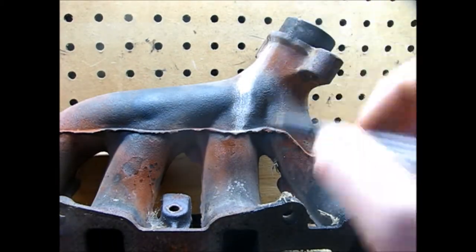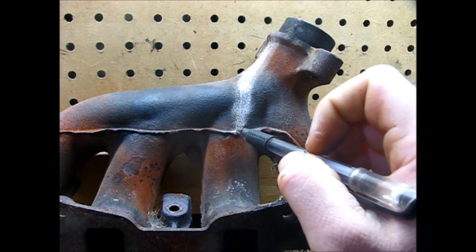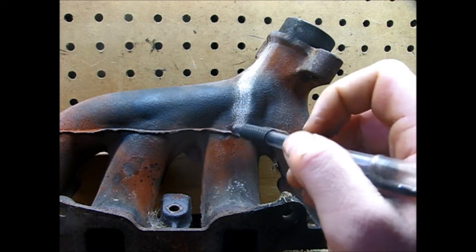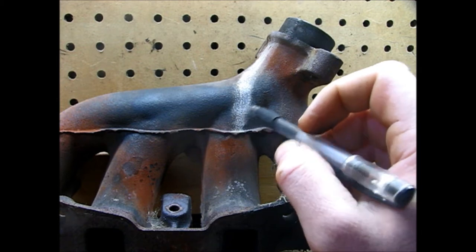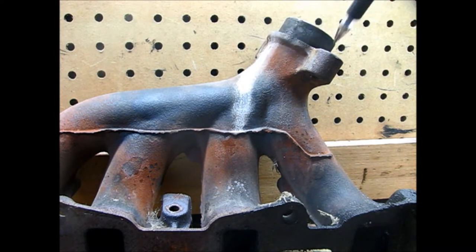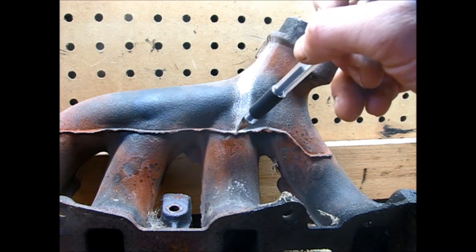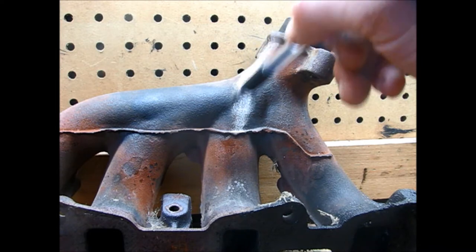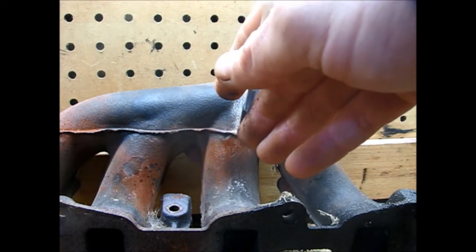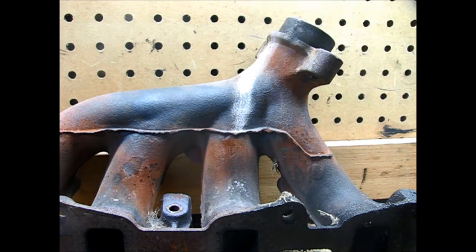The second, lesser crack is on the number three port and it starts right about here and follows up to about here. This one in particular is a really, really small crack - more of a surface crack, like the beginnings of a crack. But it really does need to be taken care of just for my own peace of mind. I don't want it to mess with the exhaust readings or have the ECM read incorrectly and make my engine run funny. So I'm going to wire wheel it, clean it up, then take a grinding wheel and just create a notch - a groove for me to deposit a weld in.